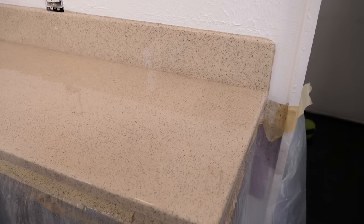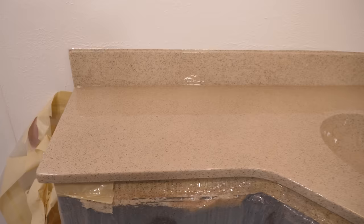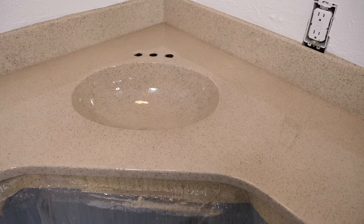My second clear coat is complete. I'm going to let this cure overnight, come back to apply the Ultimate Top Coat, and finalize this job. What a giant change from the 1970s — this looks really pretty in person. With this cured, we'll be back for the next step, which is the final step: the Ultimate Top Coat.